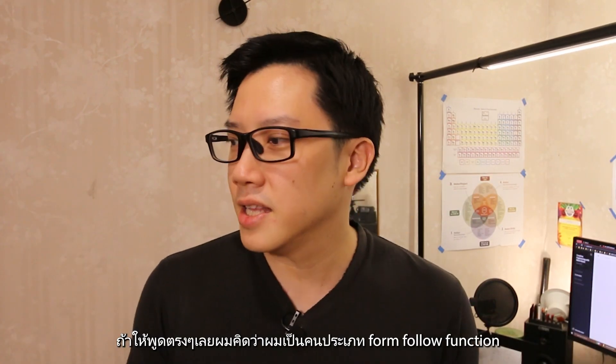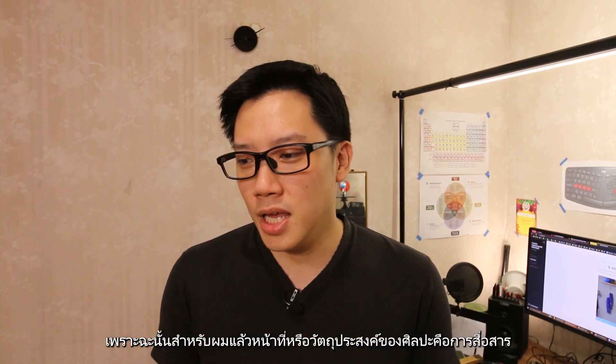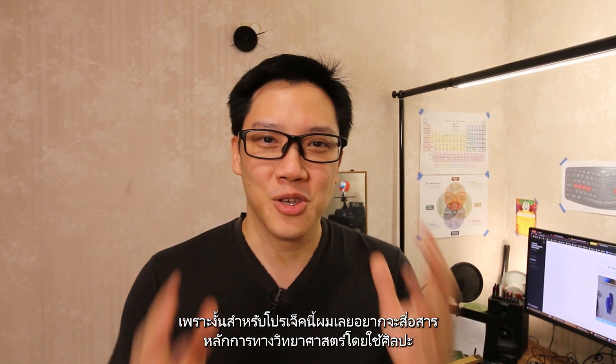The theme for the second build is art. Honestly, I'm more of a form-follows-function kind of guy. So for me, the purpose of art is to communicate. For this build, I want to communicate a science principle using art.